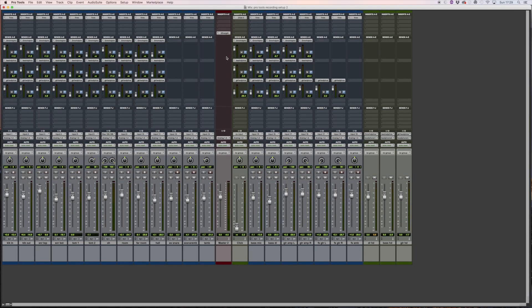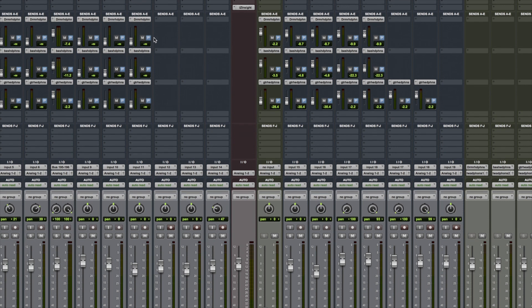Today we're going to do some overdubs on the track we've previously recorded. We have an extra snare drum with an ambient mic, a tambourine track, and some extra guitar parts. The microphones are already set up and the levels on the preamps have been set. We need to make sure the musicians can hear themselves, so I'm going to set up some sends on these tracks so they'll be sent back out to the musicians.